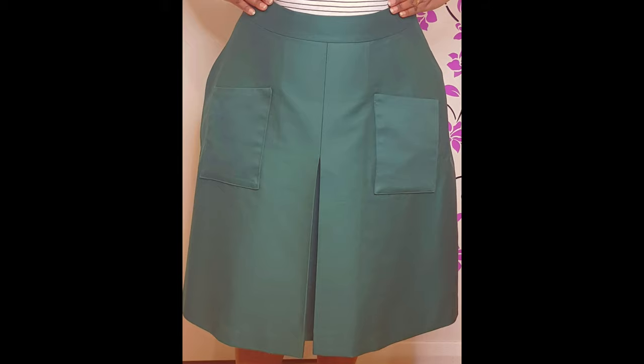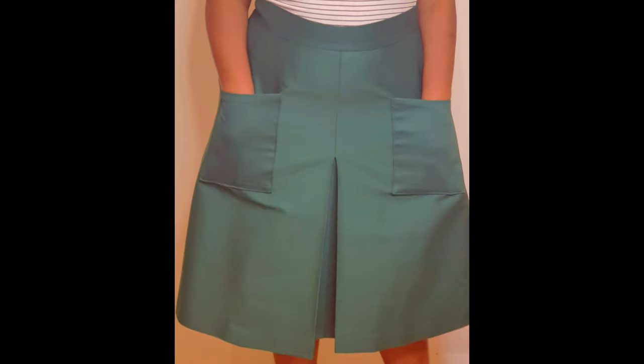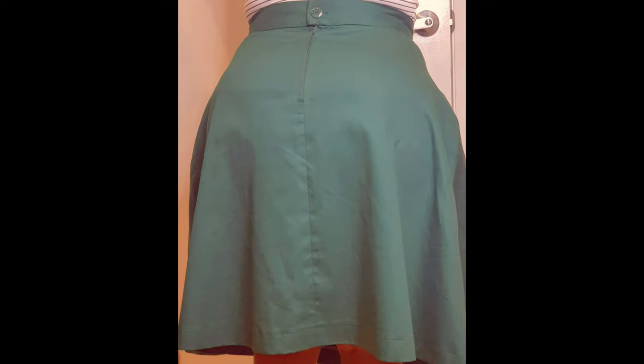Hi, it's Future from Sawmate. Welcome to my channel. If you want to see how I make this beautiful skirt with the center front kick pleat or inverted box pleat, please stay tuned.